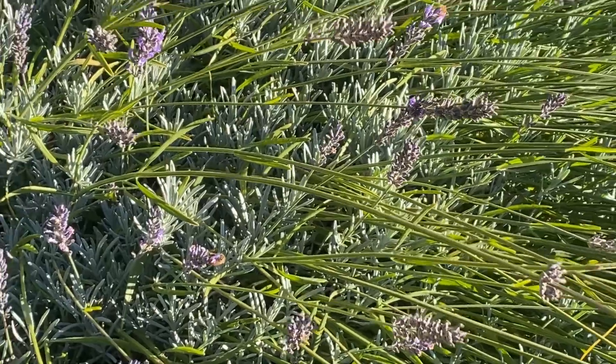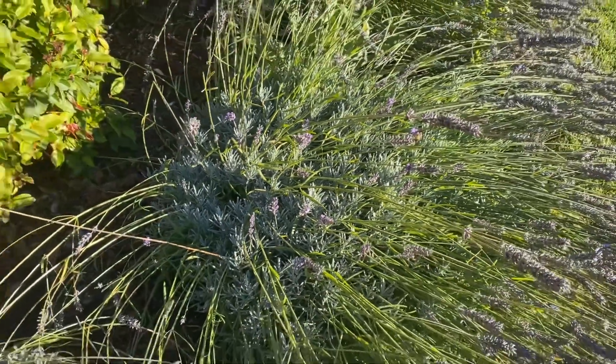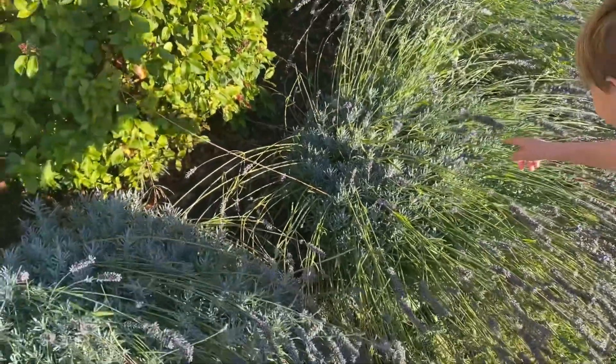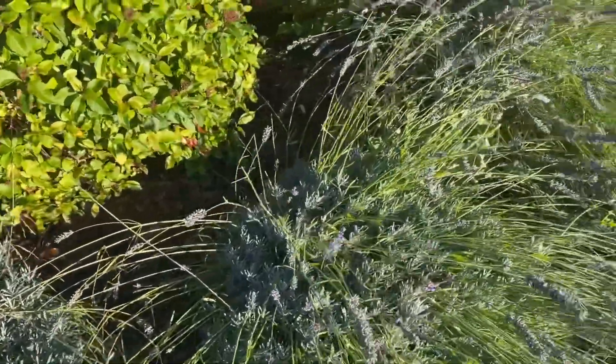So this is their favorite flower — they have favorite colors, favorite ones in our house. Look at his little proboscis. Here, try it.